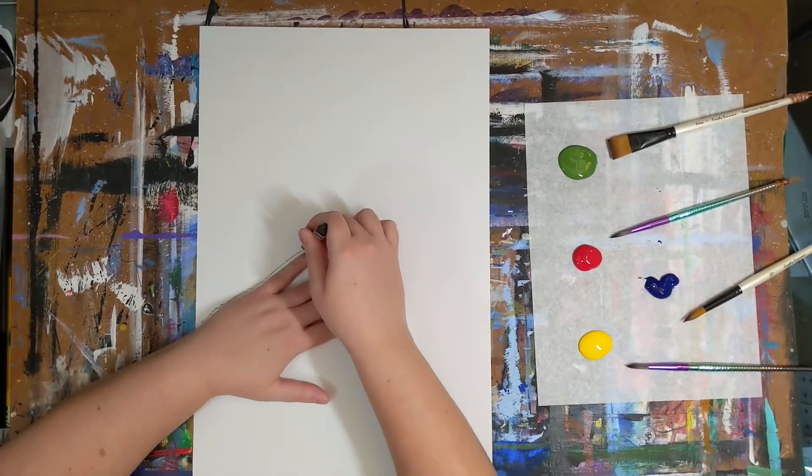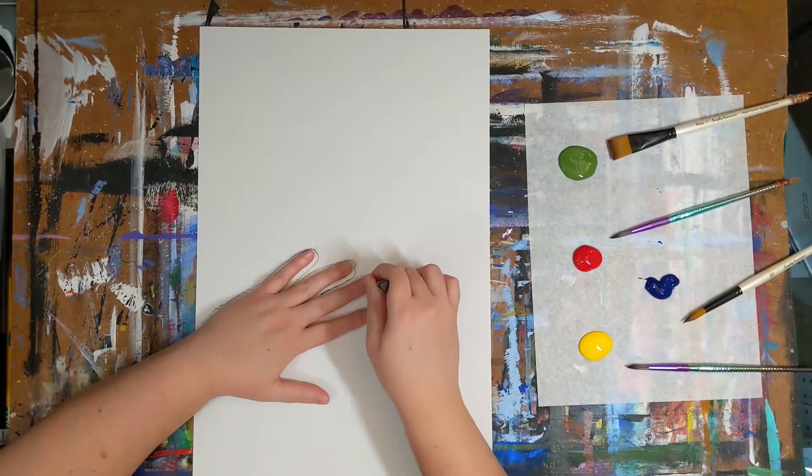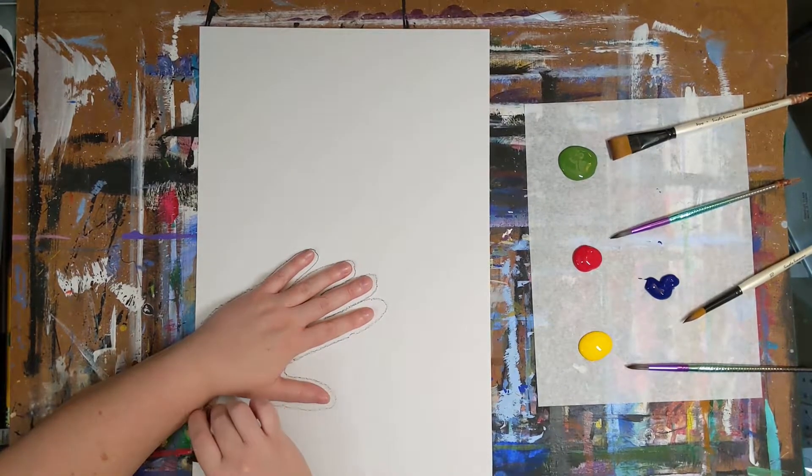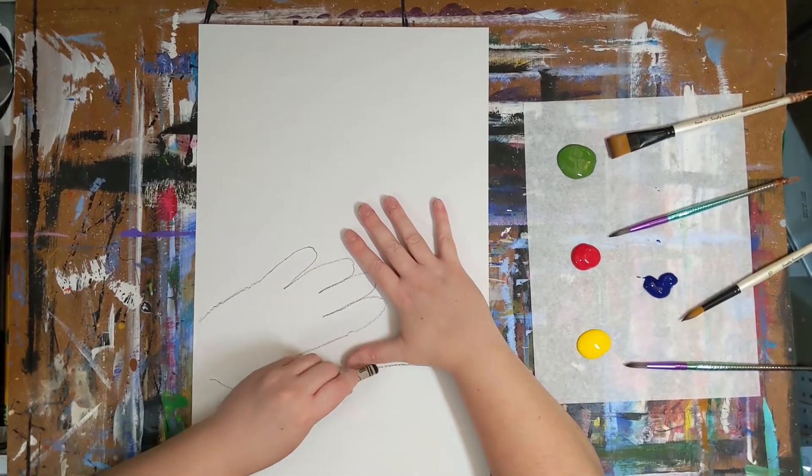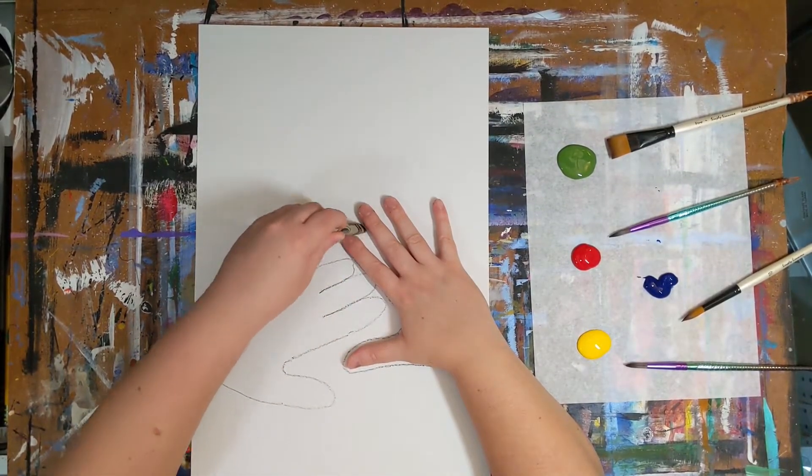We're going to want to start with our black crayon. We're going to trace our hands. After you have traced your first hand, you can either turn your paper to trace the same hand again, or you can switch hands and trace your other hand.